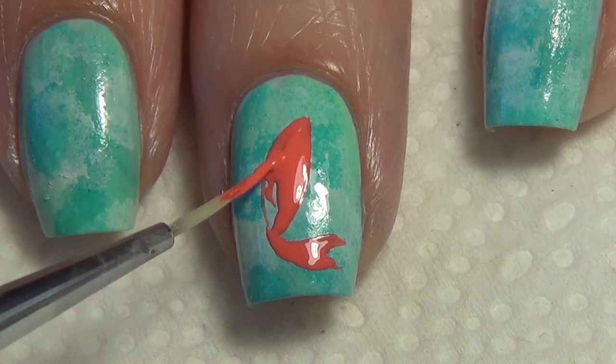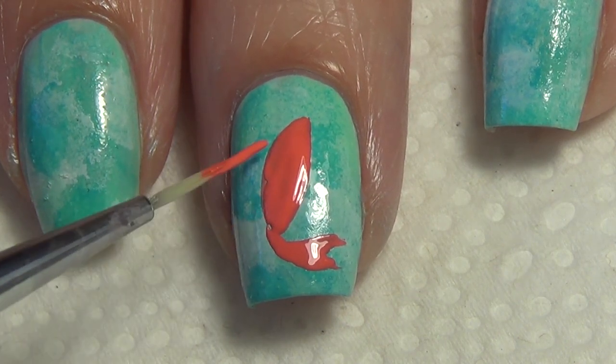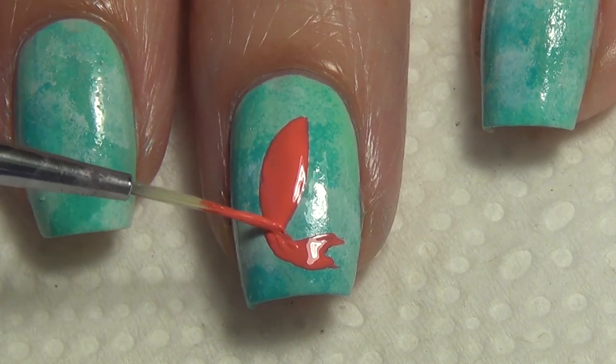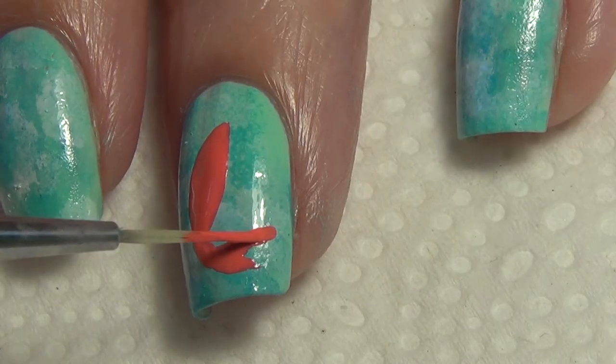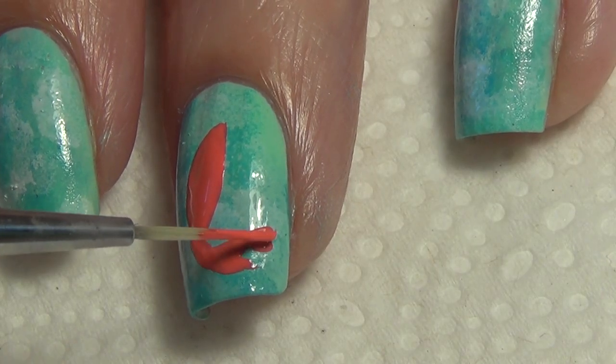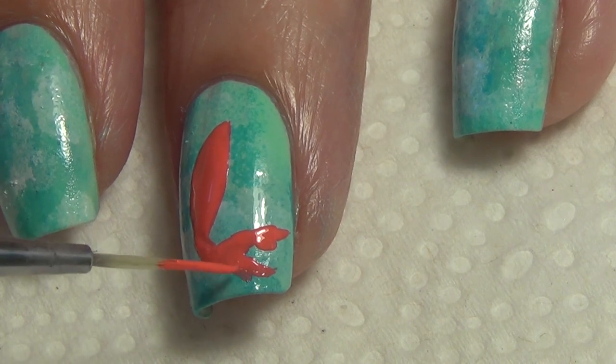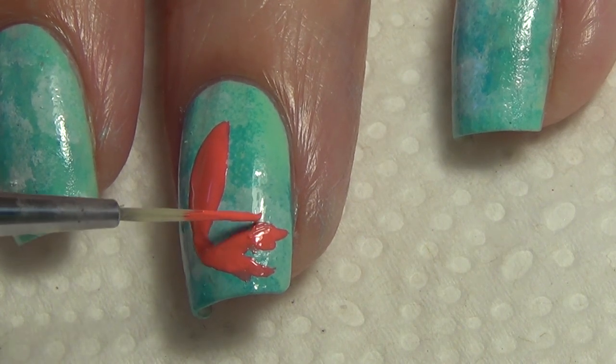The next step is to fill in the body of that koi fish, and now we're going to add some fins and fix up that tail. I'm working with my thinner brush through this design. I wanted the tail to look really flowy, so I'm just adding on the ends to the tail — you can just follow along with what I'm doing.